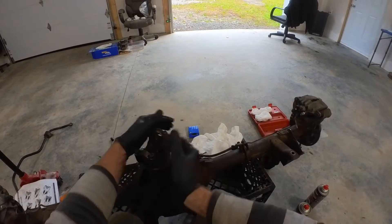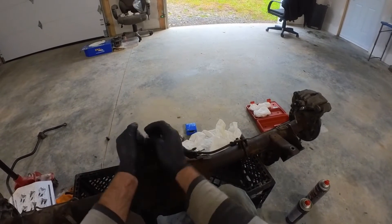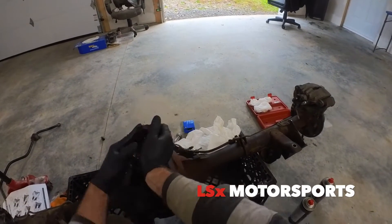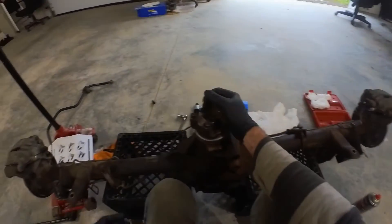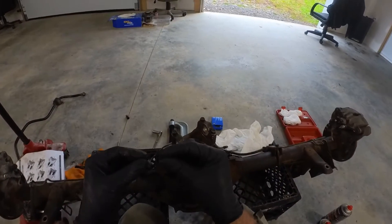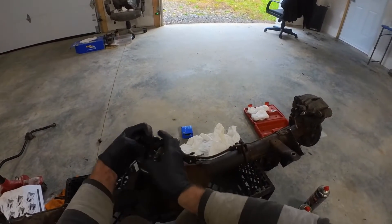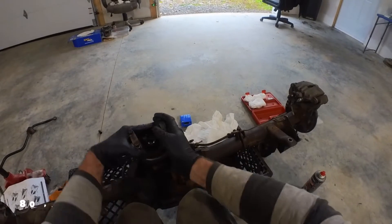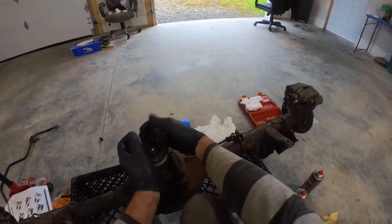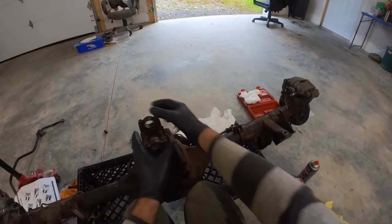That there should be my pinion preload. Now, if you didn't have any preload that would mean you've got too many shims and you're going to have to remove one. If you've got too much pinion preload, that means you're going to have to add a shim. It comes with a whole bunch of extra shims and there are different thicknesses — some that are paper thin. If you don't have enough pinion preload by the time you put 60 foot-pounds on the nut, then you've got too many shims and have to remove one. It's best to remove the smallest one first instead of making big changes.